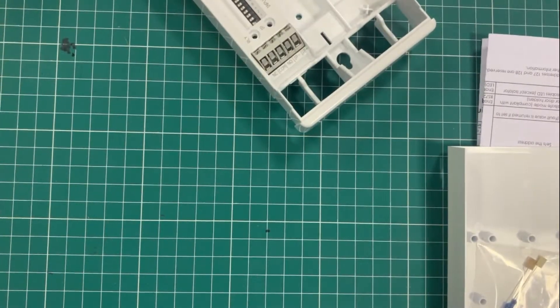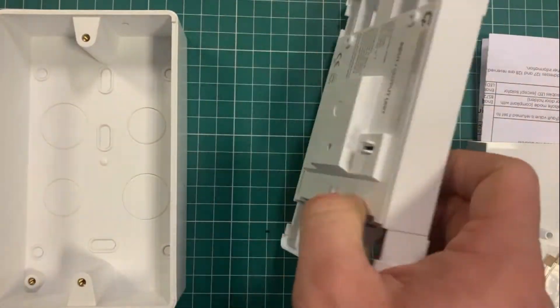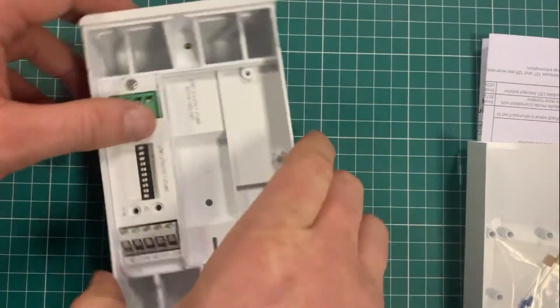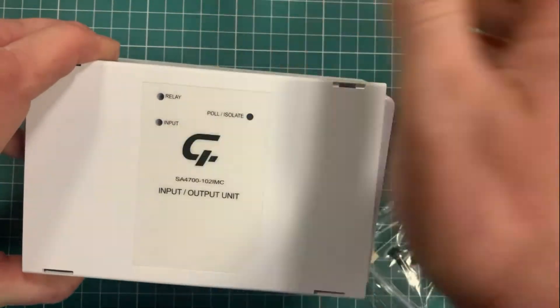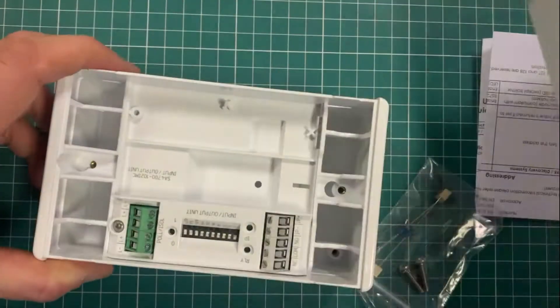The DIN rail version comes fitted in a broader form package, so when the whole lot goes together it's a nice unit you can see on the wall, with your cable entry coming in and out and an LED to show you if your relay or your input is triggered.